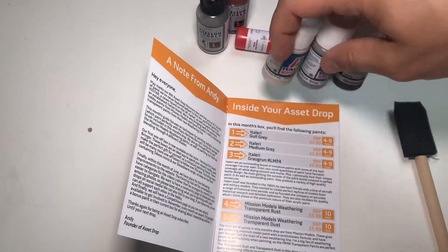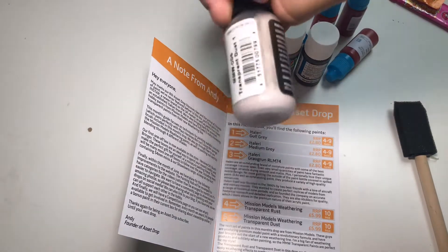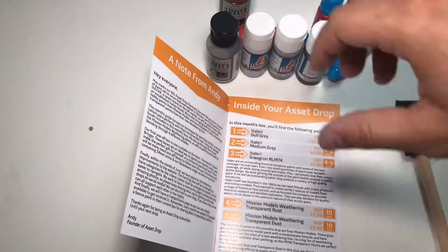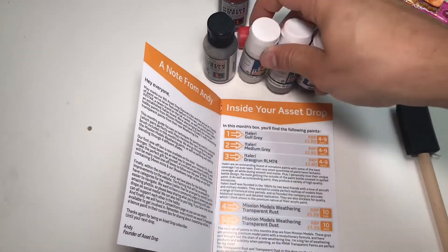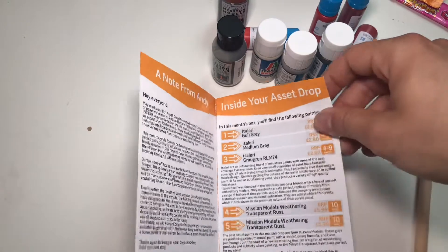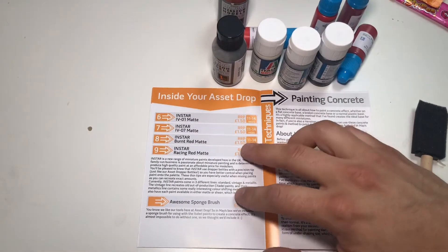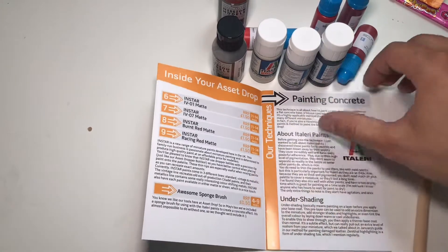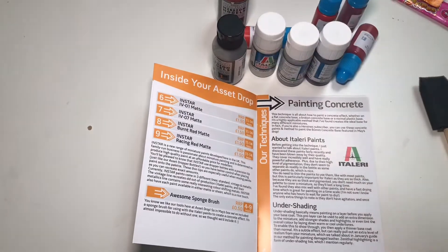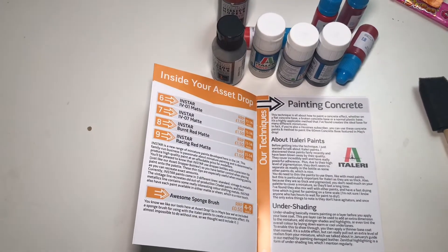The Italieri paints are about the same size — these are 20ml. The Mission Models paints don't say on the bottle, but they appear to be 30ml. The Instar paints are £1.50 a piece, the Italieri are £2.80, and the Mission Models paints are £5.99 — so they're quite expensive. And there's an awesome sponge brush included. These greys are used in the painting concrete guide.